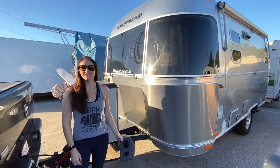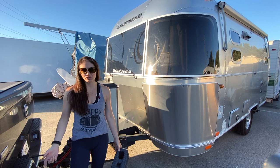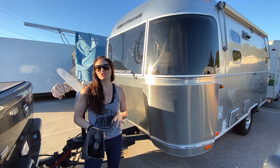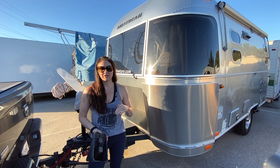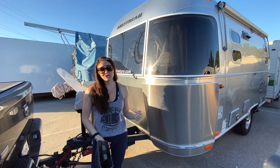Now that the trailer's connected to the truck, you always want to do one last walkthrough around the trailer and inside. Inside the trailer, make sure all the doors and drawers are secure and nothing's flying around — remember, this trailer is basically an earthquake on wheels. Once everything's secure on the inside, fans are down and everything's locked, go to the outside. Make sure the chocks are removed from the tires and the step is up, lifted, and out of the way.